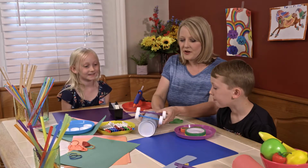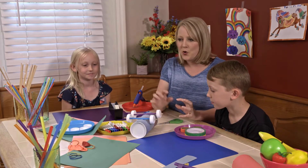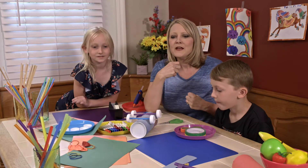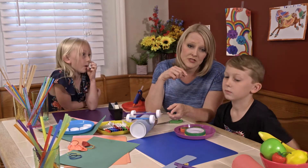Good job on the wheels, guys! Now that our wheels are done, we are going to create what is going to give the car power. You guys ready for some power? We need the balloons and a smoothie straw — can we have a blue one?